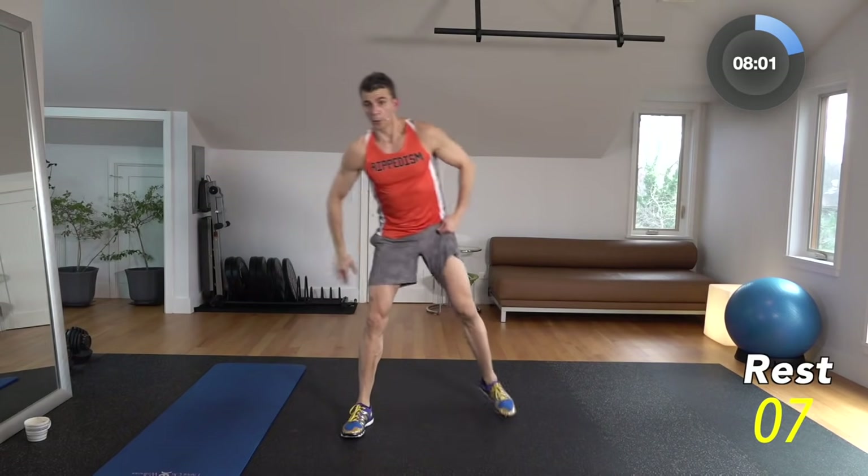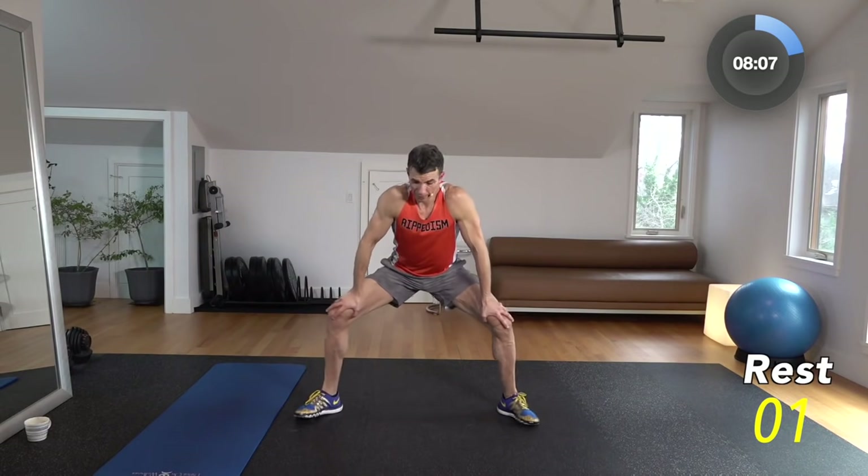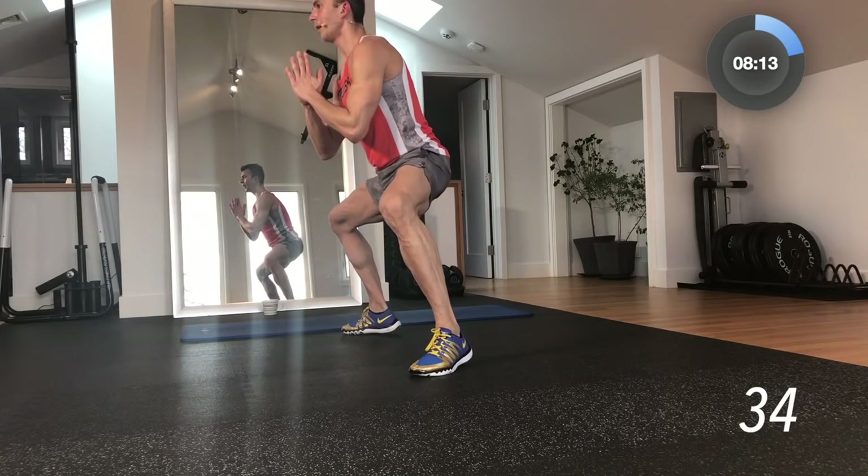10-second break. Next: sumo — hold it in sumo position. Pulse the calves. It's like your legs weren't burning enough already. 3, 2, 1 — here we go. You're in sumo holding it and you're just pulsing the calves. People always say how do you do calf work without any weight? Here you go — this is a move that'll make your entire calf area burn without question. We're doing this for 40 seconds. Try to let your heels hover just above the floor the whole time.